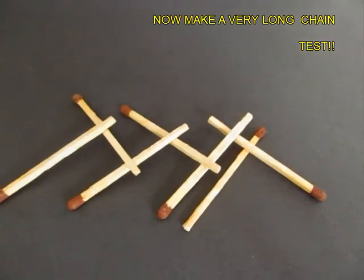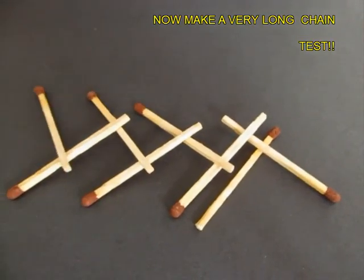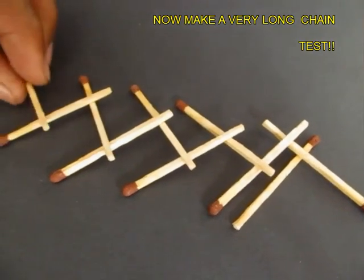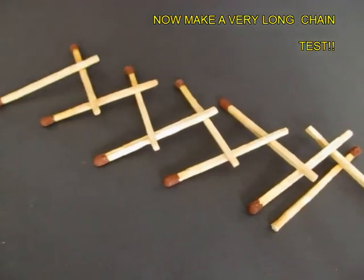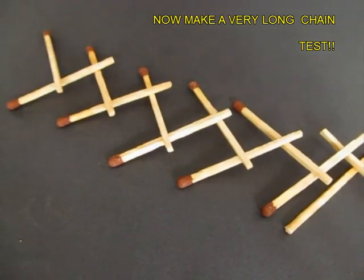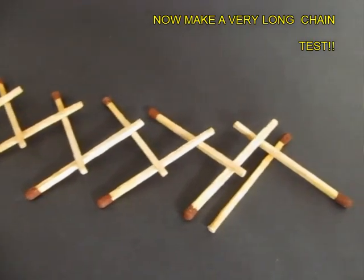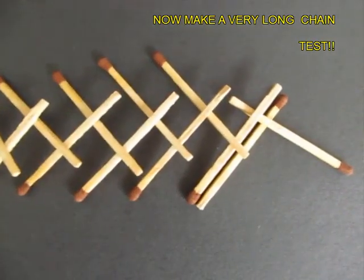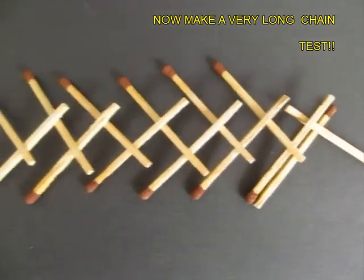You can increase the length of this chain and make a very, very long chain by adding more matchsticks across each other. The pattern is very, very simple — one matchstick across the other.